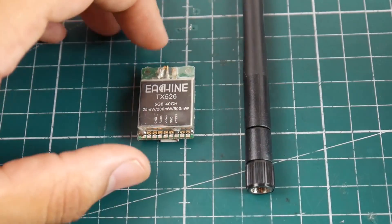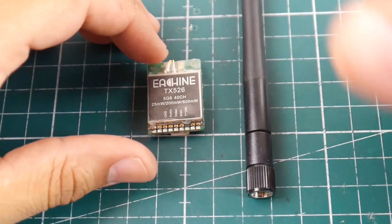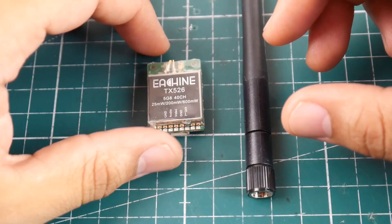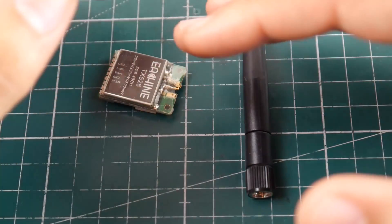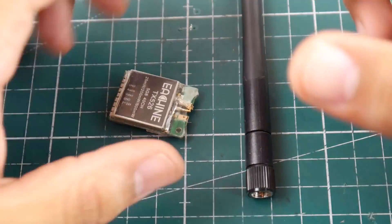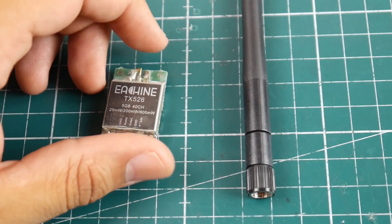Hi guys and welcome back to the channel. Today I'm going to be showing you a repair video of repairing your SMA port and how to go about doing it. This is the AKK TX526 VTX. This happens to me on almost every VTX — I usually tend to break the SMA port — however it's not the end of your VTX at all.